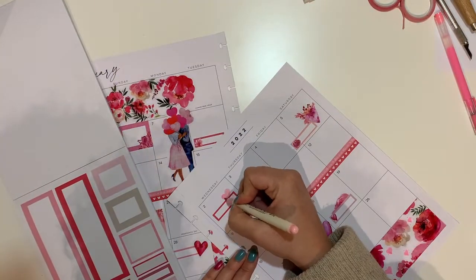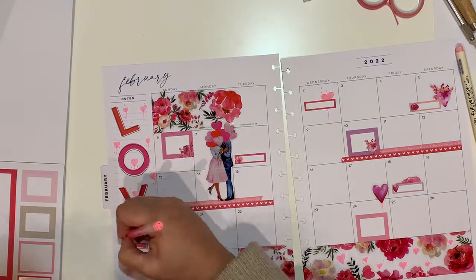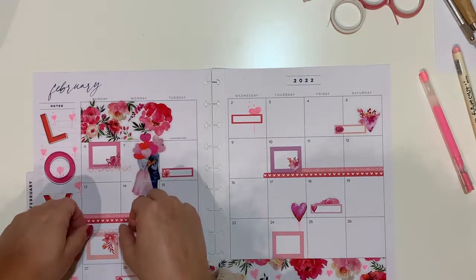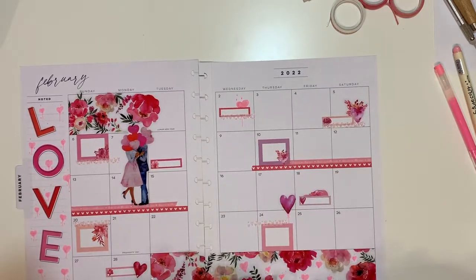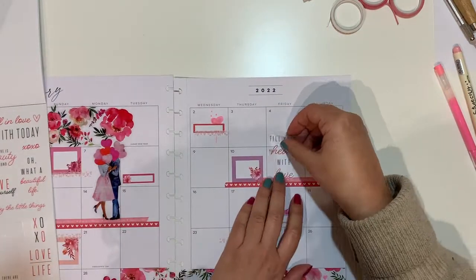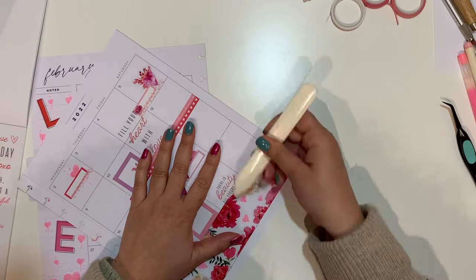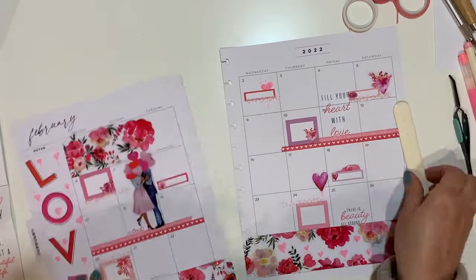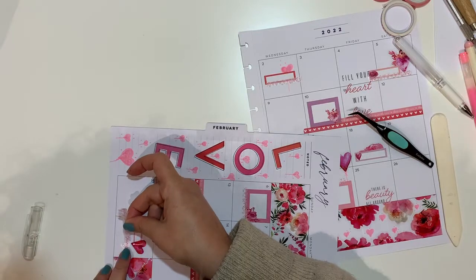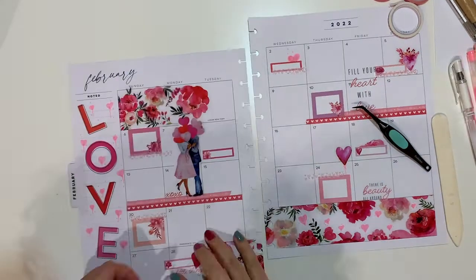I'll show you a slight sneak peek at the end of this video so you can see a bit more detail, as right now the view is quite far. Here is my last piece of washi, and I'm going to place a couple of quotes — one reads 'fill your heart with love.' The other, I'm sorry to say, did not survive. I tried to use a candle to speed up the drying process of the jelly roll on the sticker, and it didn't work.